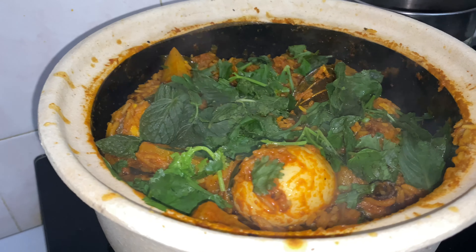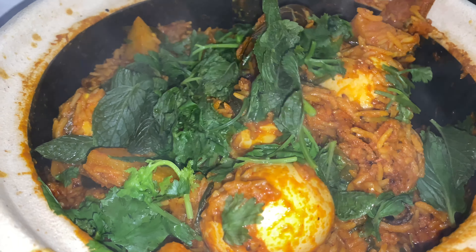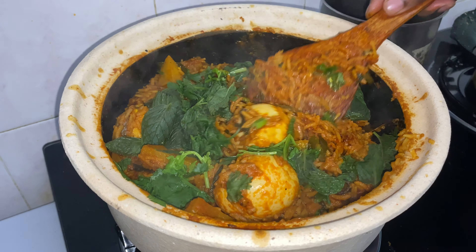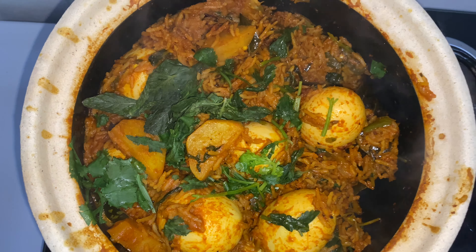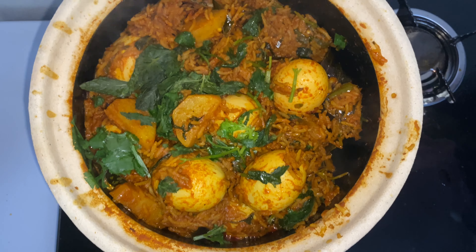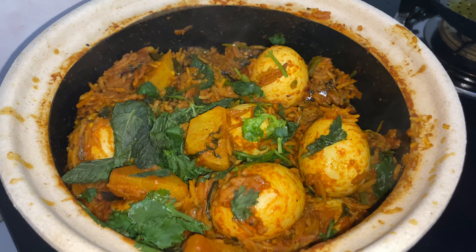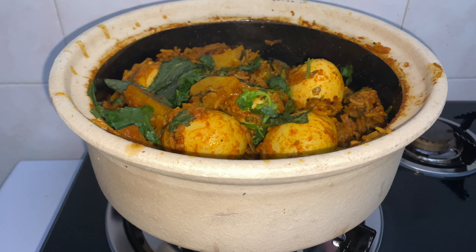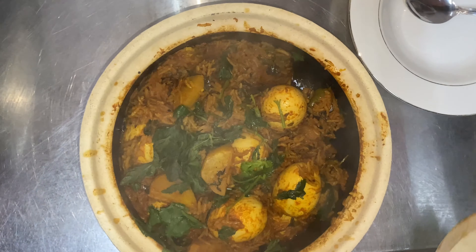Egg satisar is done — it looks absolutely delicious, I can't wait to get a bite of this. Turn off the stove and it's ready to be served. Make sure to serve it nice and hot.